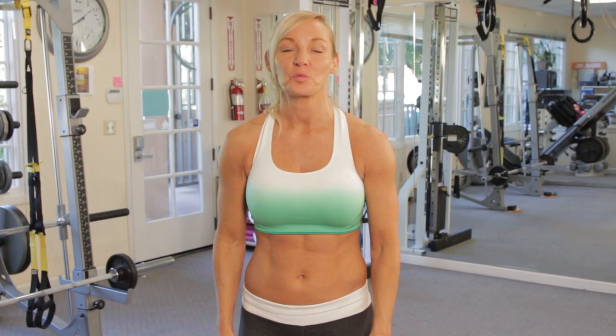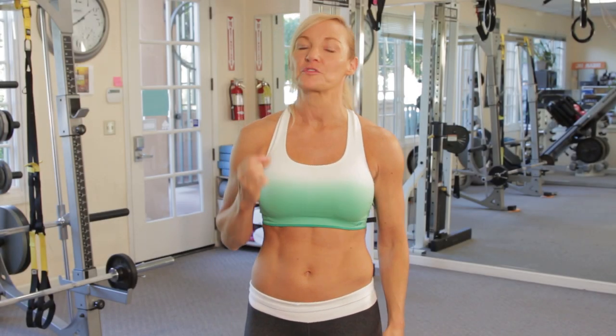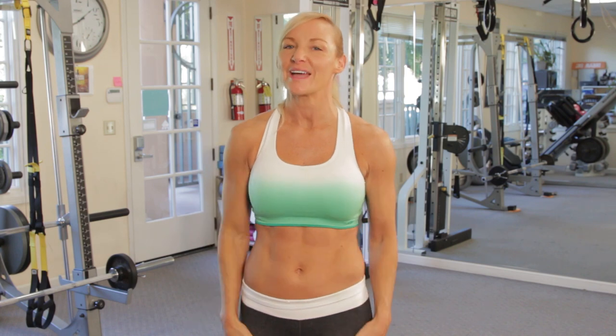Hey everyone! It's Susan with ATHLEANXX for Women. Today we're going to be doing three moves for lean, strong arms and legs.